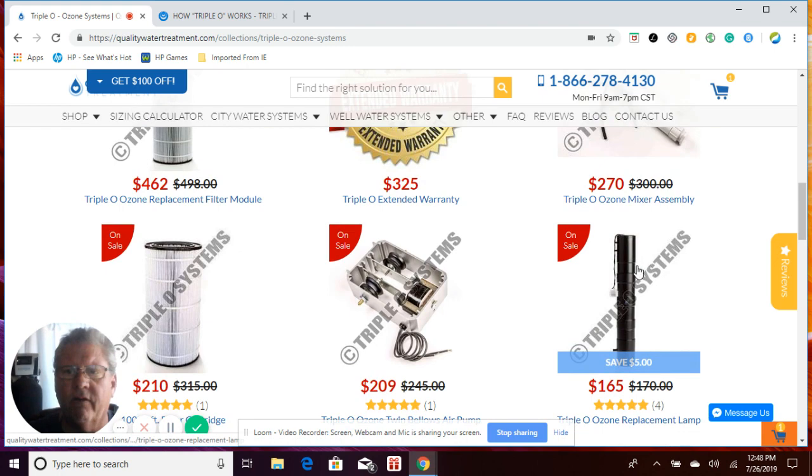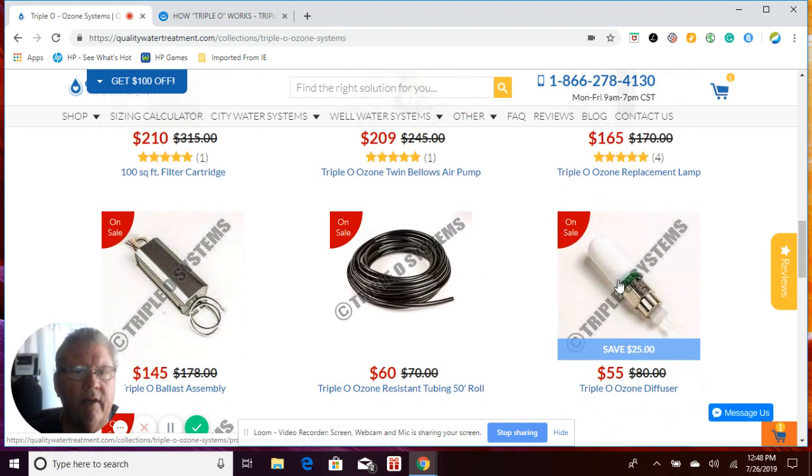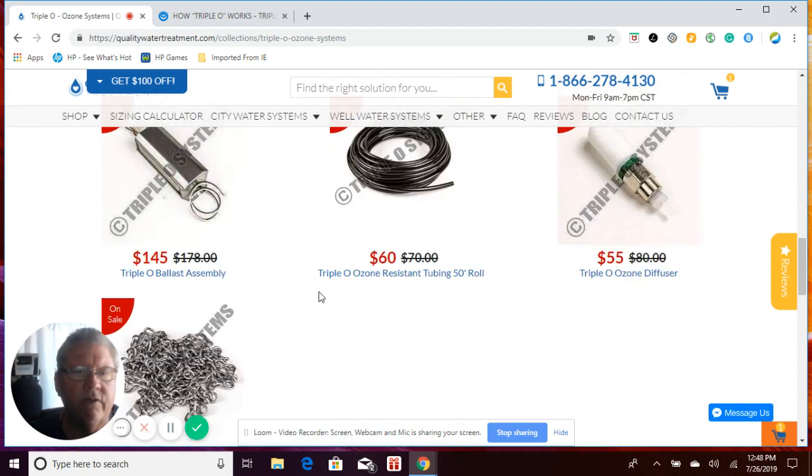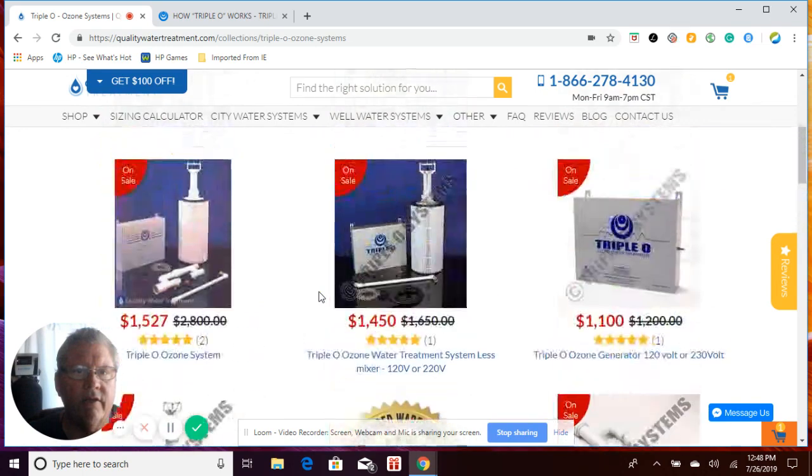This is the replacement lamp here, enclosed beside the casing — it comes this way. We also have tubing, the new diffuser, and all kinds of different accessories and parts you can buy as needed.